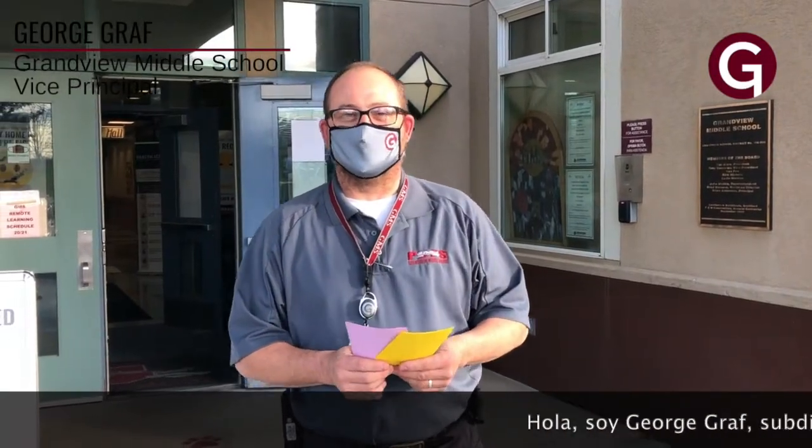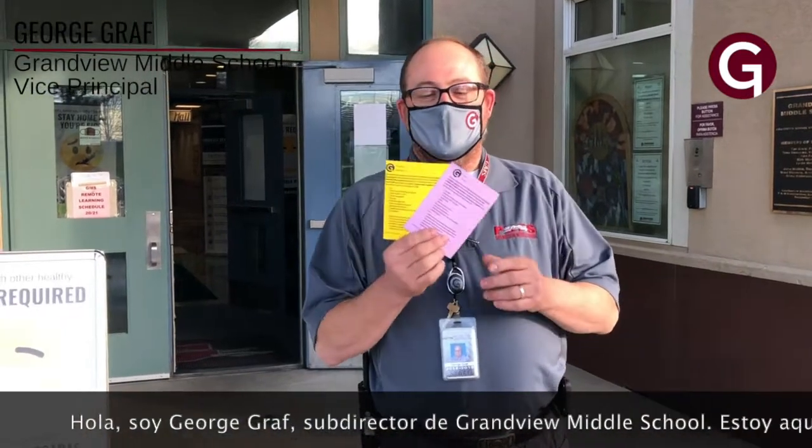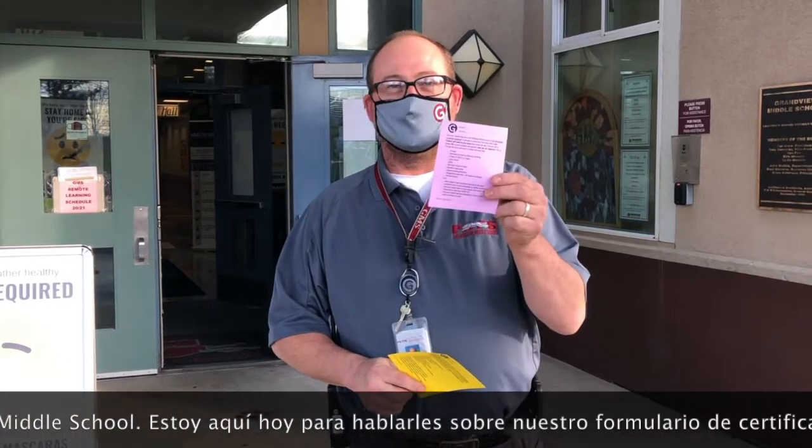Hi, I'm George Graff, Grandview Middle School Assistant Principal. I'm here today to talk to you about our attestation forms. We have two versions of the attestation forms: the yellow one that's in Spanish and the purple one that's in English.